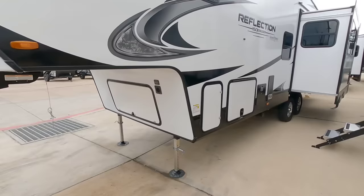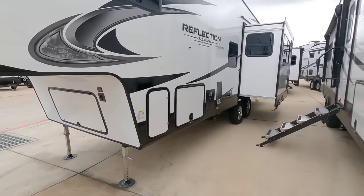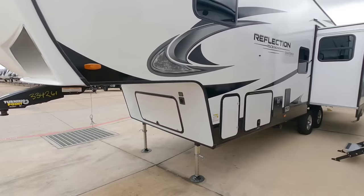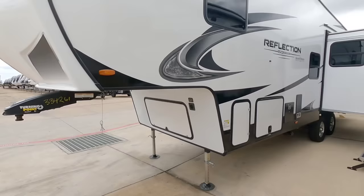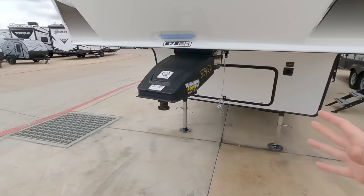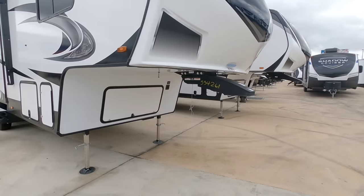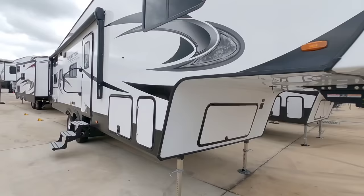A typical three-quarter ton truck in a diesel configuration is typically going to have about 2,200 pounds worth of payload capacity — sometimes less, sometimes a little more depending on the GVWR of your specific truck and how it's configured. In a gas configuration you can have upwards of 3,200 pounds or more, because you're removing the weight of the diesel and putting a much lighter engine in that truck. So typically your cargo capacity is going to be much higher on a gas-equipped truck than a diesel.